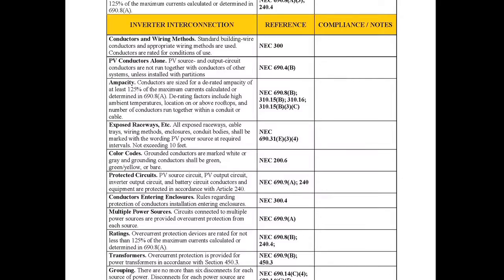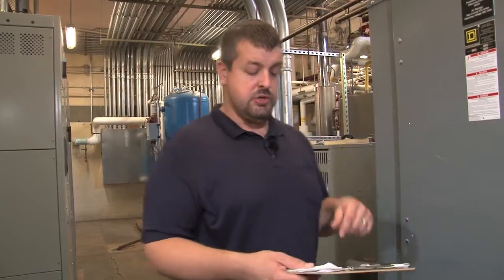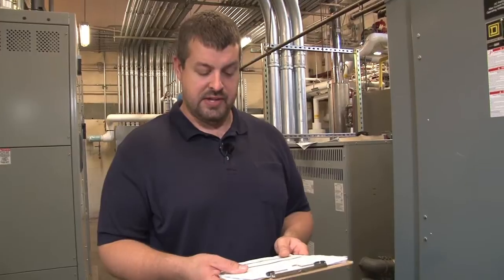Now we're at our last stop on the inspection. Here we have the PV system main disconnect — this is an 800-amp three-phase switch that's fused. On our checklist, we're on the interconnection portion. On the site, we're located in the main electrical room of the property. With the plans, we're on page E13, so we can look at the plan and get a good idea of where we're at in relationship to the rest of the system.